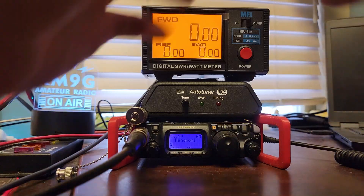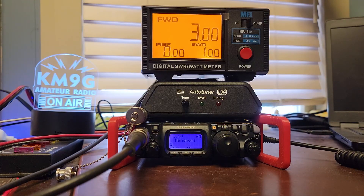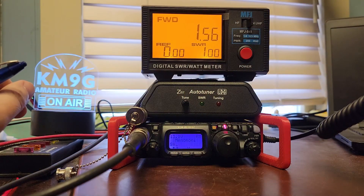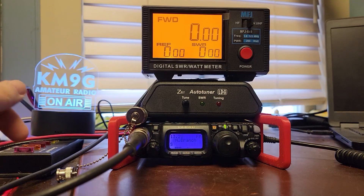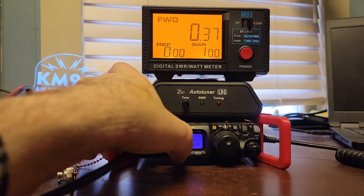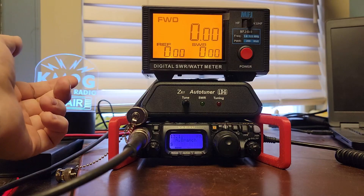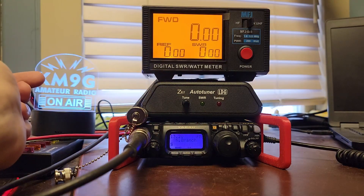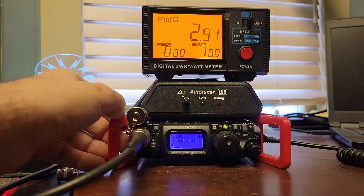We'll go down to the next highest power setting — now you can see an L with three bars. Kilo Mic 9 Golf testing, and that comes out to three watts. Hit the power button again and it changes to an L with two bars — Kilo Mic 9 Golf testing — 1.54 watts. Then we'll hit the power button again; we're at the lowest power level. The first repeater is in North Branch, Minnesota. Can we open it? No.